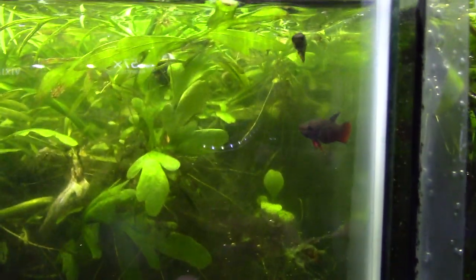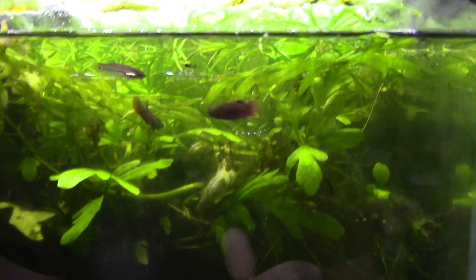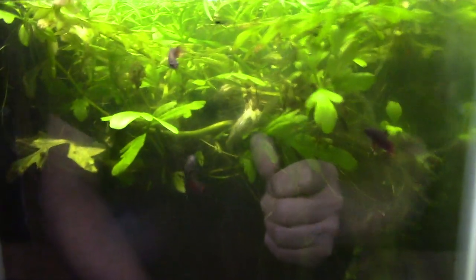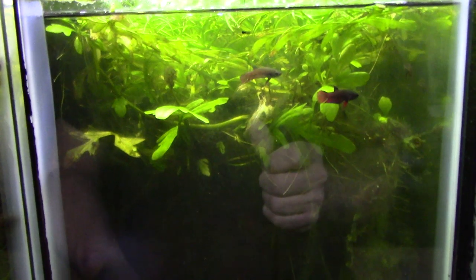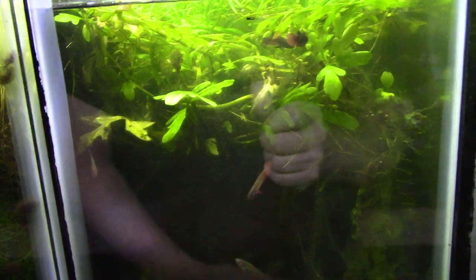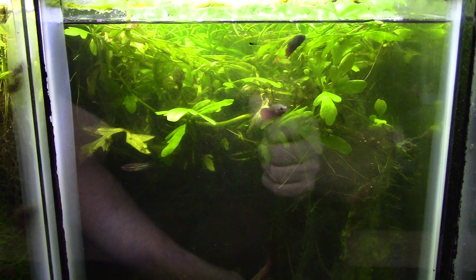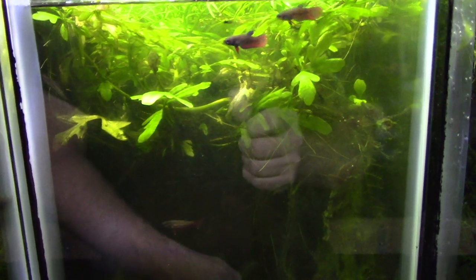Let me show you some betta embellus that were raised in a previous green water culture. These are getting close to half an inch to an inch — the biggest ones are just starting to get a little color and attitude. This is the kind of fish that thrives on green water. You have two options: you can take newly free-swimming babies and actually put them directly into the green water culture, where they essentially live in their soup and grow super fast because they're surrounded by food all the time.